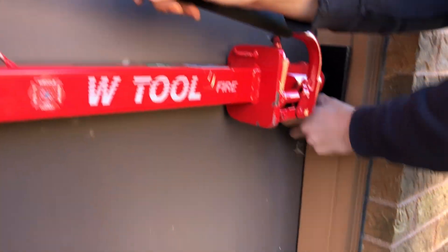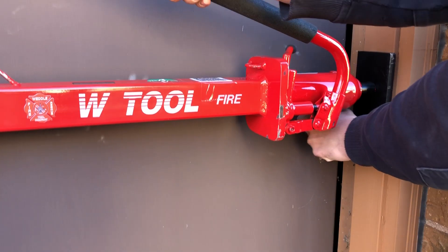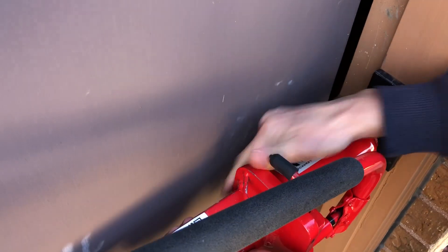When it holds there, remember to hold because we always want door control. Now that it's open, here's your release — push it towards the left and it releases.